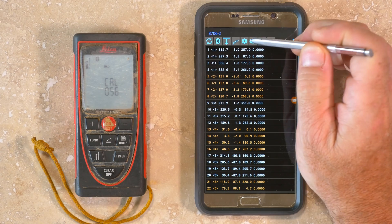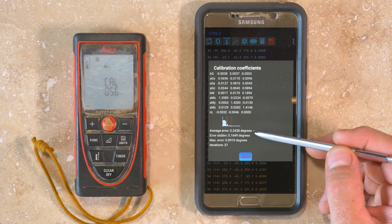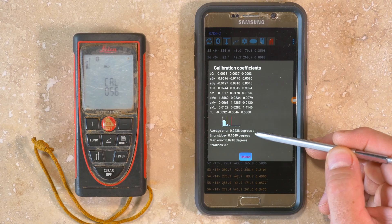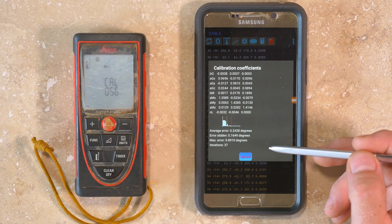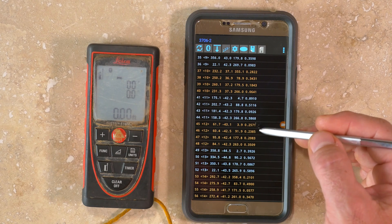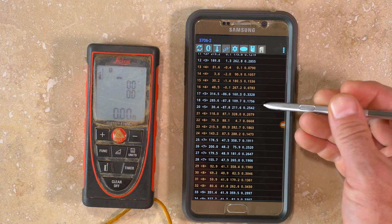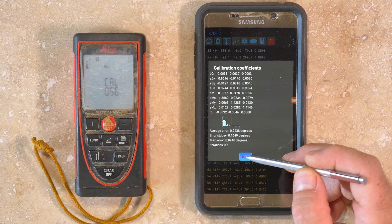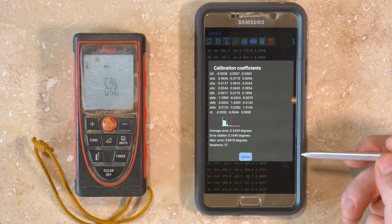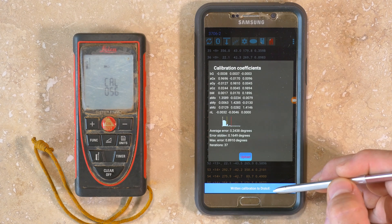Next, tap the gear icon to calculate the calibration coefficients. Towards the bottom is the average error, which is the average error of the measurements within each group relative to the group mean, and should be below a value of 0.5. If the average error is too high, the calibration may need to be repeated. You can scroll through individual measurements to see the error for each one. There may be only a few bad measurements that can be deleted or re-measured to improve the overall error. Once an acceptable calibration has been achieved, tap the Upload button to send the new calibration coefficients to the DISTO-X.